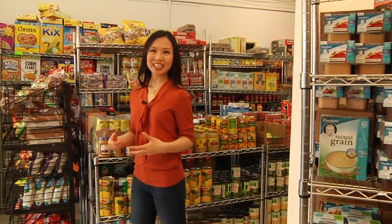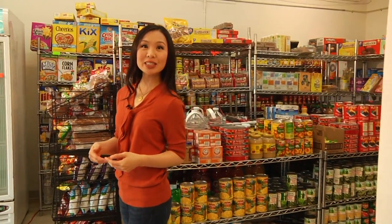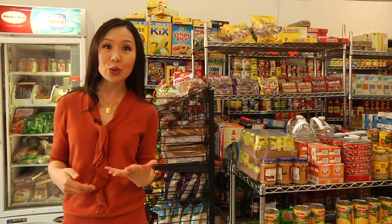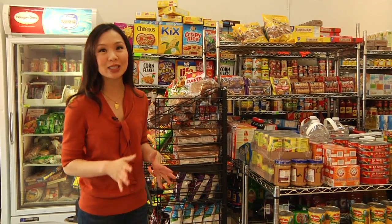Hi, I'm Robin Ng, a WIC nutritionist. Nutrition labels can be confusing, so today I'm going to break down a few important details about reading a nutrition label.